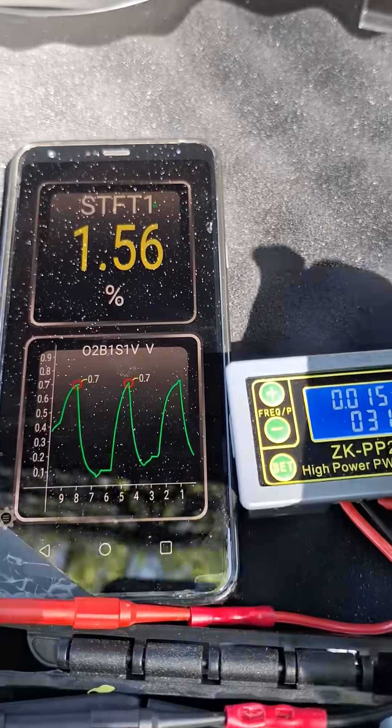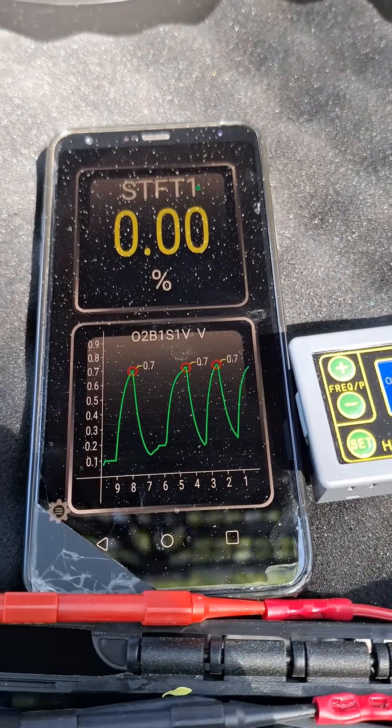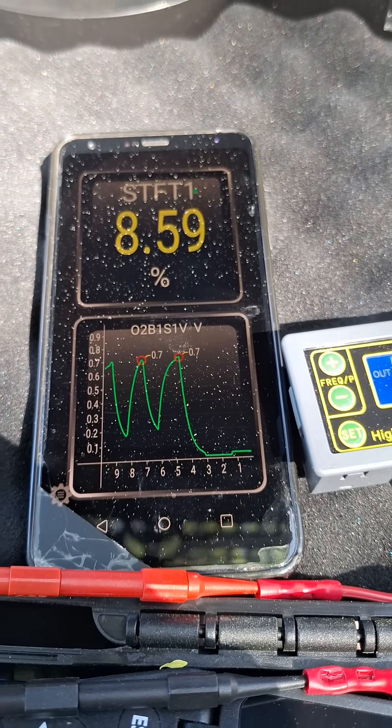Let's go ahead and put a vacuum leak into the system. Short-term fuel trims jumping up and the O2 sensor is going lean.